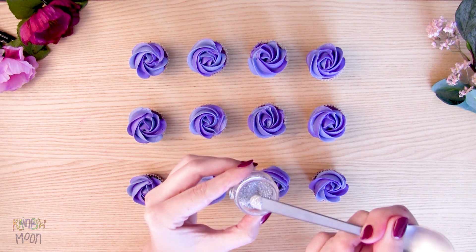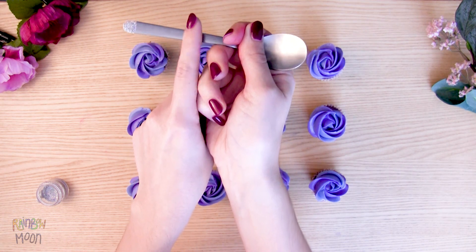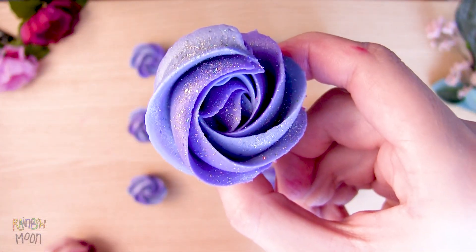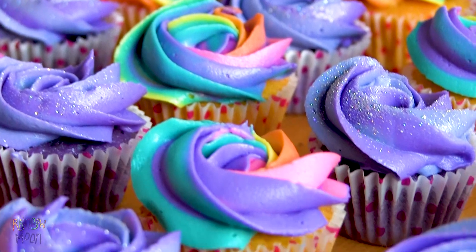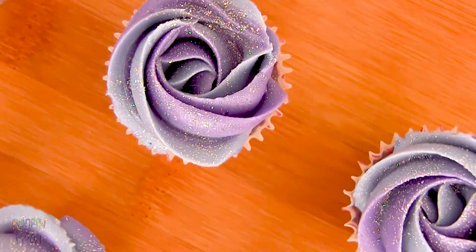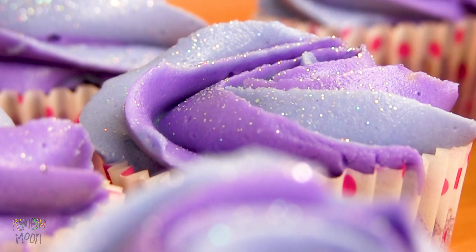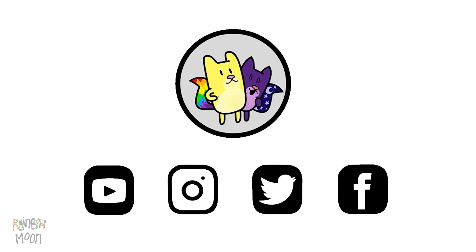Now we're going to decorate them a little bit more with edible glitter — you can sprinkle it like this. And we have our Gata Rainbow and Gata Moon cupcakes! They taste amazing. If you make them at home, don't forget to send us a picture through social media. You can find our accounts in the description box. See you soon!